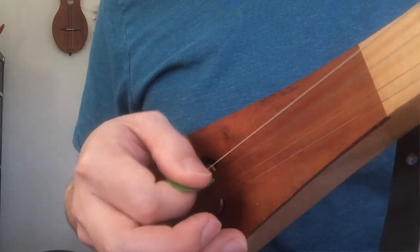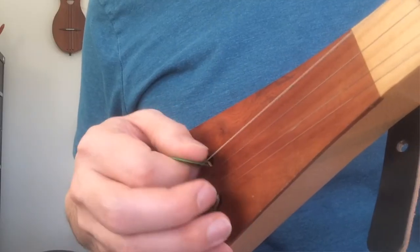Down, up, down, up — that's exactly what we talk about when we're talking about strumming. A lot of times it's down, up, down, up. The same thing is true for picking: down, up, down, up.